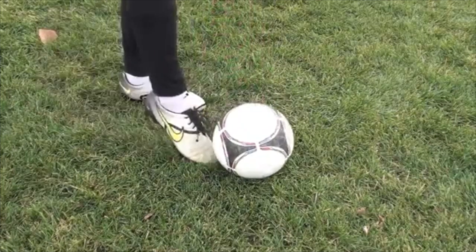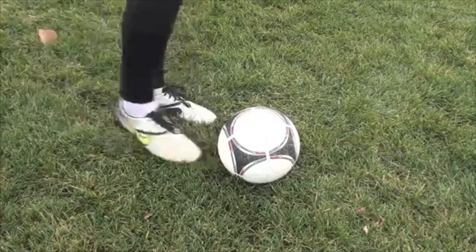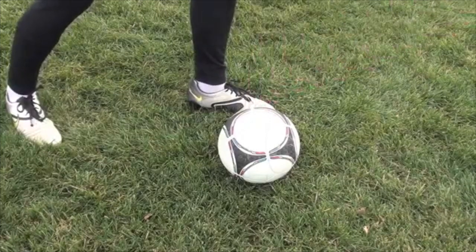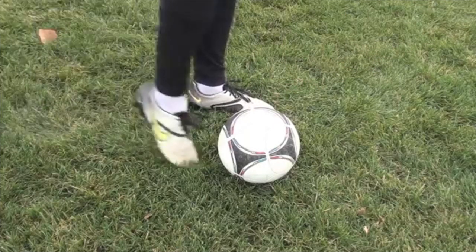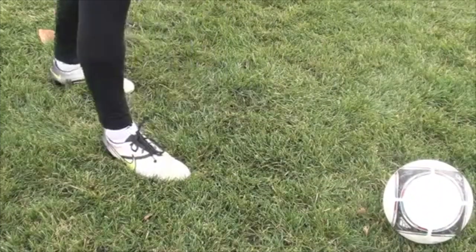You want to keep those toes down, keep that ankle locked, really strong foot. You're trying to strike through the center of the ball. It helps if your planting foot is beside the ball, your toes of this foot pointing towards the net, and you really want to fall straight through the center of the ball, fall through to your target.